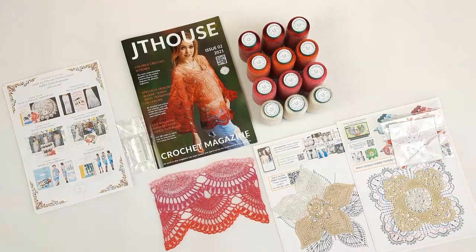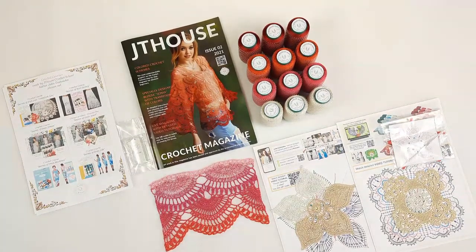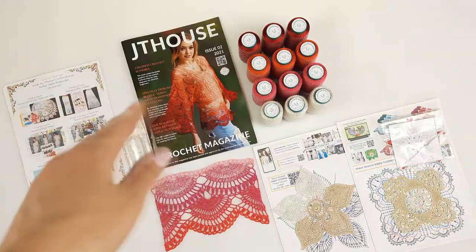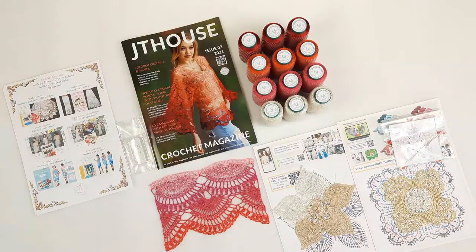Hello, my friends! Today I am sending a very beautiful VIP package for Blouse Sonja. This package includes a hard copy of Crochet magazine, J.T. House, issue 2.